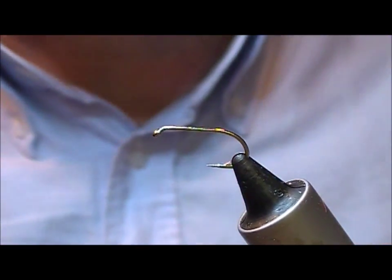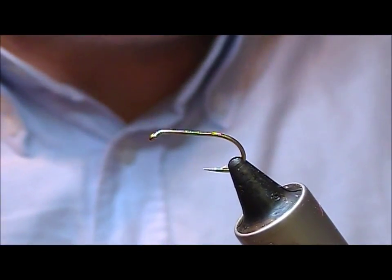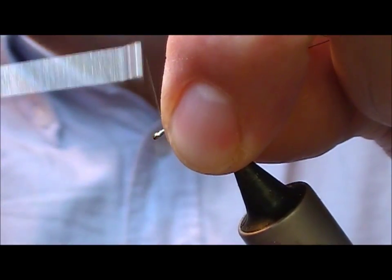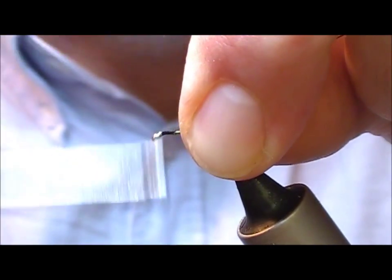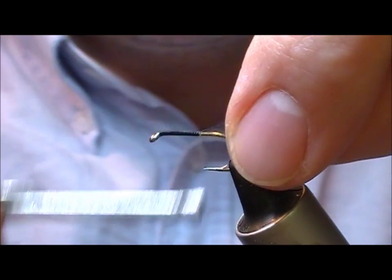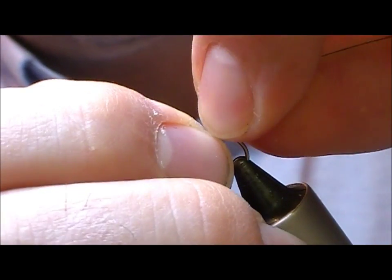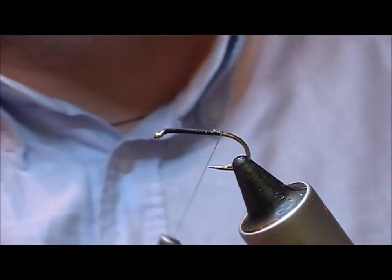This is another one of those sort of blast from the past. This is a B175 hook and we're going to tie a peach doll. Now you can choose to use a black thread or a red thread here — I'm using black.